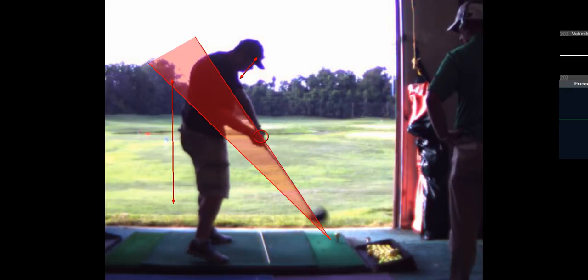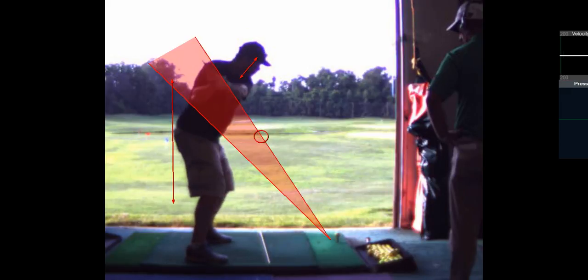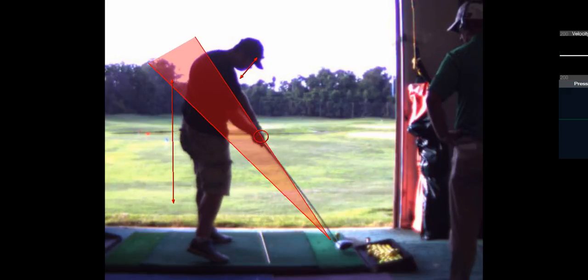And that's why you've got to get the shaft so upright — because it's coming in so steep. It's coming in vertical. And when it's coming in steep, the shaft has got to be up.